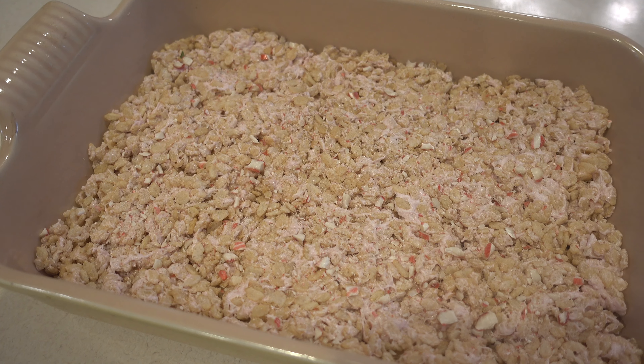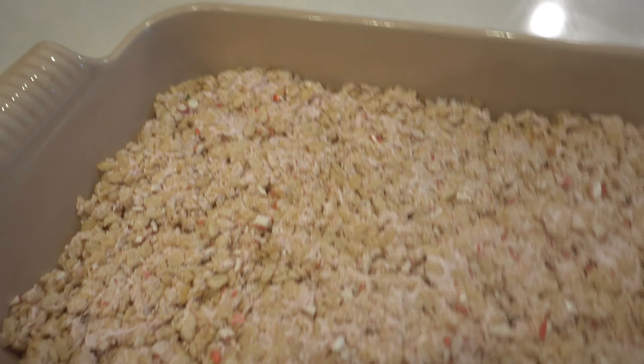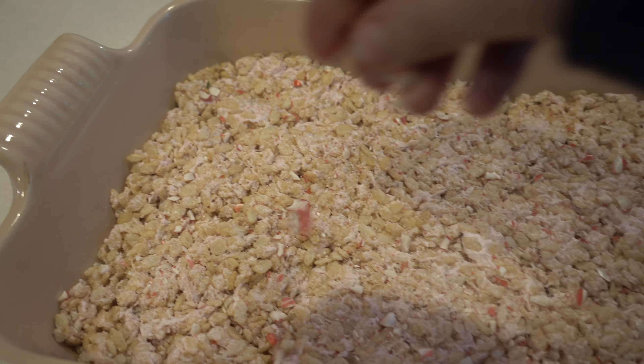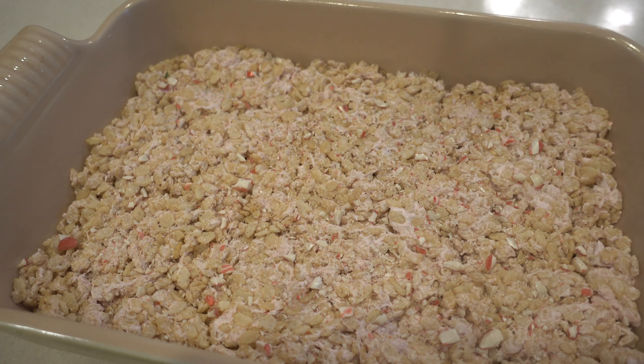I went ahead and just patted the rice krispies down, and then I added some crushed candy canes right on top, just for a little bit of extra crunch and peppermint flavor. Once these have set, I'm gonna go ahead and cut them and they'll be ready to enjoy.